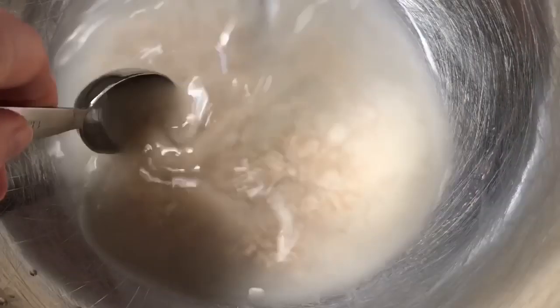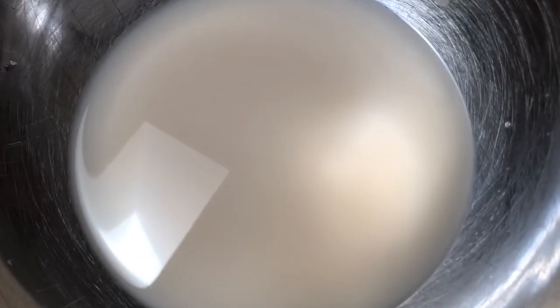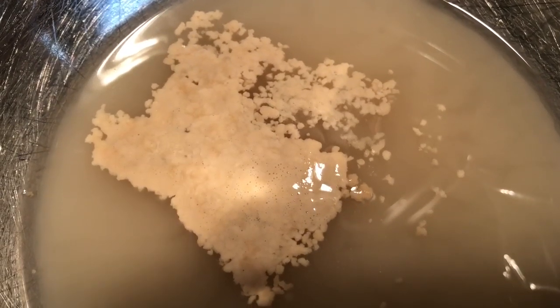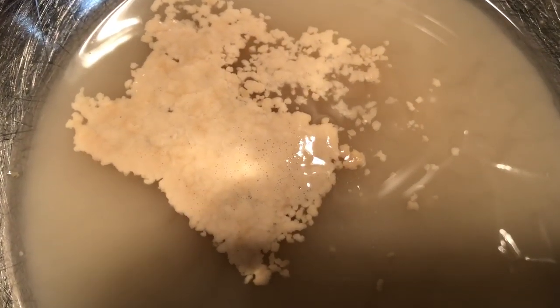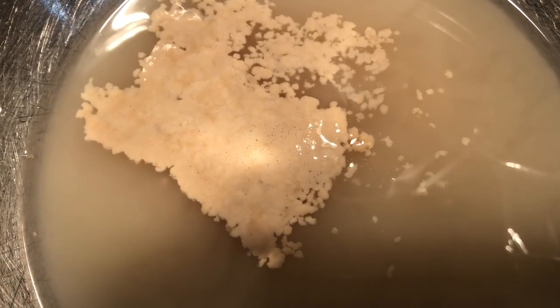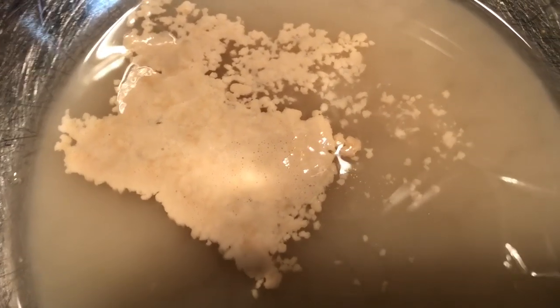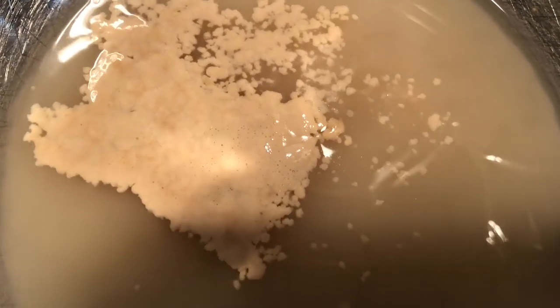Yeast is a fungus, and once it eats the sugar it releases carbon dioxide gas and starts to bubble. It looks like it's actually coming alive. The yeast is used to make our dough rise — it makes it fluffier.